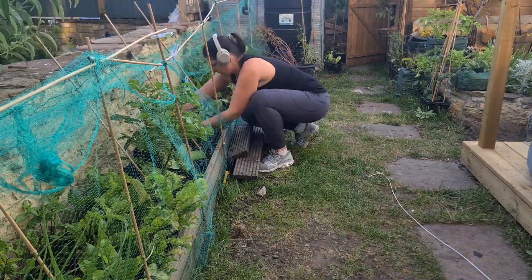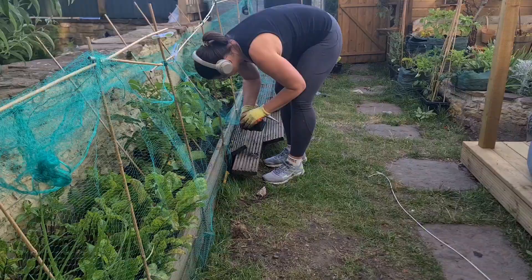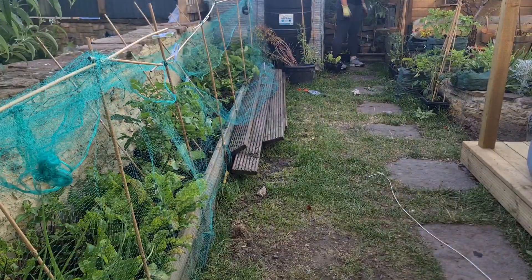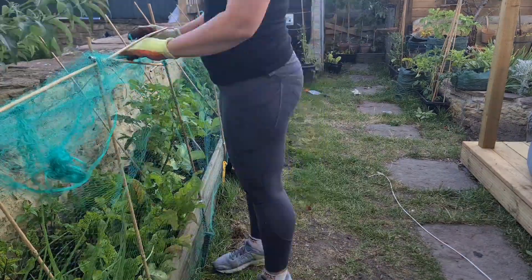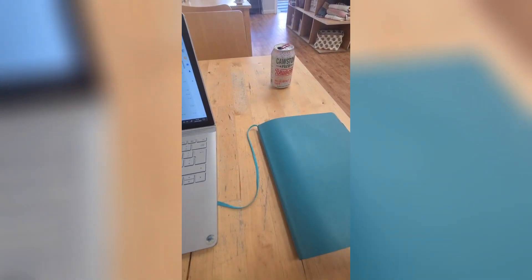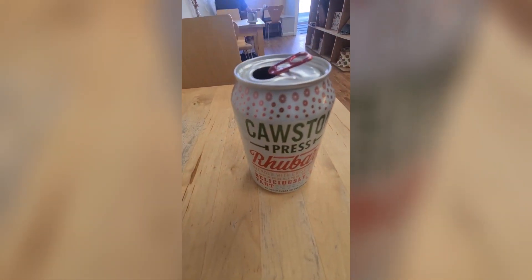I spent most of today catching up with admin in a café — replying to emails, following up on invoices, all of the juicy details. And as usual I set up a video to thank one of my Buy Me A Coffee supporters for sorting me out with this. And this was when I realised that I've been too busy to shower because my hair is dead greasy.